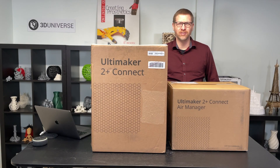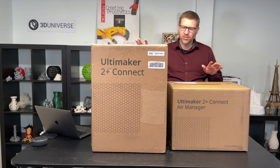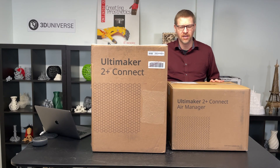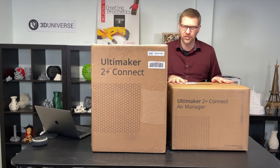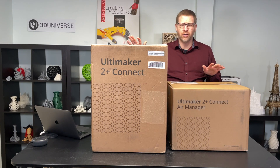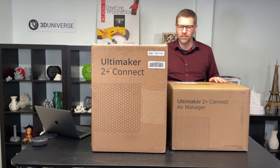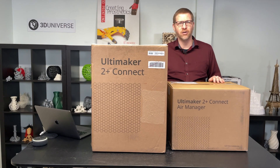Hi, I'm Jeremy Simon with 3D Universe. Today I'm very excited to introduce Ultimaker's latest printer to you. This is the Ultimaker 2 Plus Connect and the optional Air Manager that goes with it. Today we're going to do an unboxing and setup video to show you what's involved in getting this new printer set up. As you'll see, it's very easy to get going right out of the box. Let's get started.